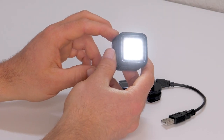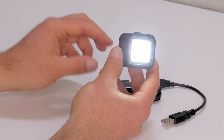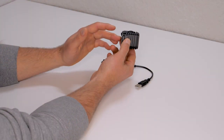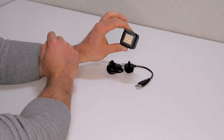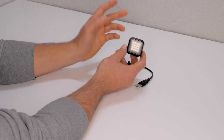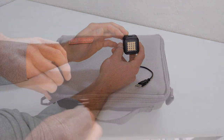Despite its tiny size, the light output it produces is absolutely incredible — a very powerful tool. As a filmmaker, videographer, or photographer, there are going to be low-light situations when you're going to want more light, and this thing delivers. It only makes sense to have a couple of them because, as they say in Hollywood, if you have one, you have none. Two is better than one, especially when dealing with light.